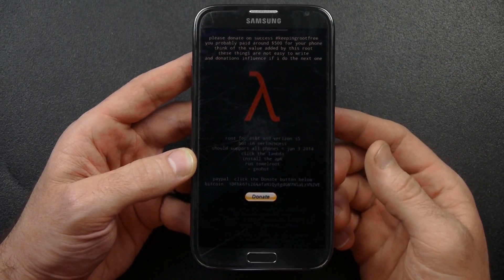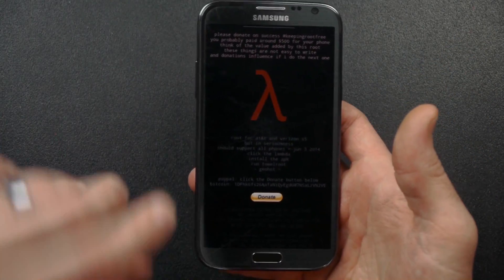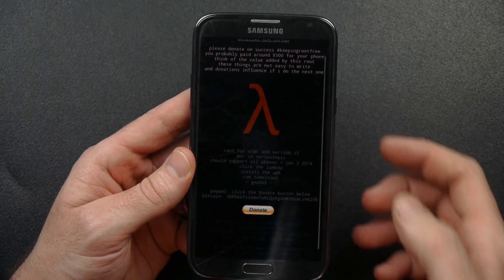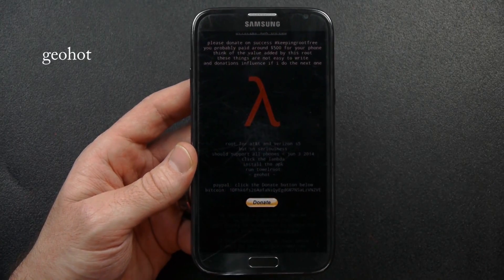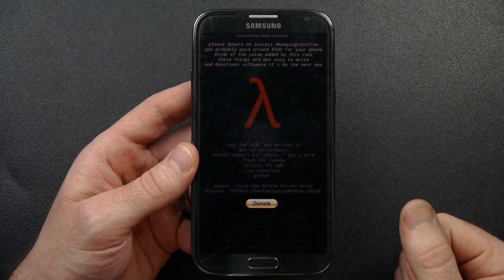This is the newest method that's been developed in the last couple days. Today is June 16, 2014. This is the root method developed by Geohot and some other developers that worked together to develop this root method. This is probably one of the easiest root methods that's been developed.